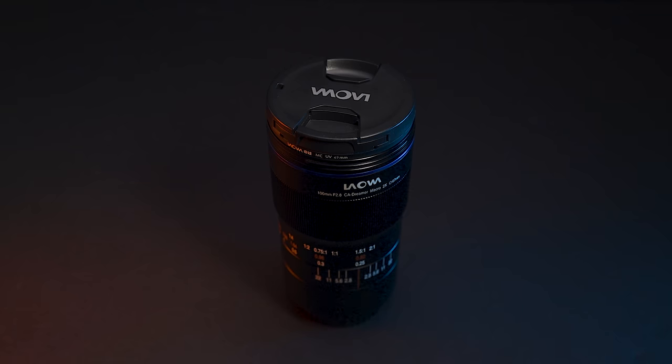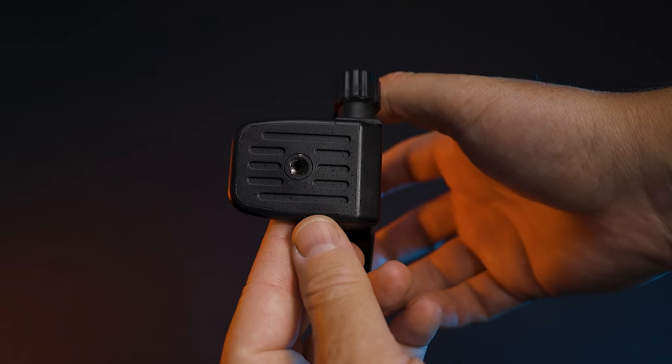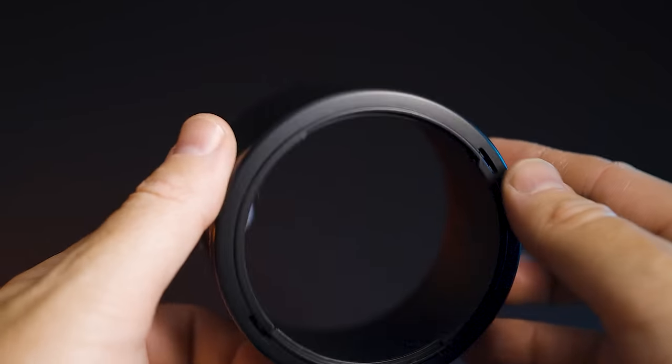There is a 67mm filter thread, and believe me you're going to need it — more on that later. The lens features an angle of view of 24.4 degrees. This particular EF version weighs in at 638 grams. You can also get a tripod collar for this lens, but I've never had to use it because the lens is actually quite light. The lens hood that comes with it is adequate — it's made out of plastic, which keeps the weight down, and it does the job well.